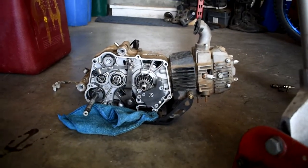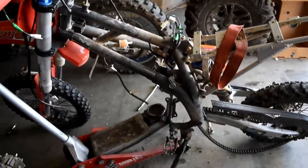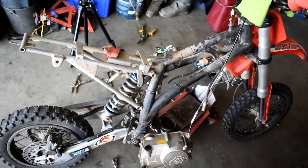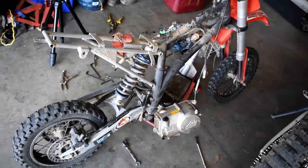Hell yeah brother! Just like that boys, got her engine out. Damn, she's a skeleton — there ain't nothing much on this girl. Brand new 2020 RFZ, you got two hours on it. We're going to rebuild this SOB — it's going to be sick.